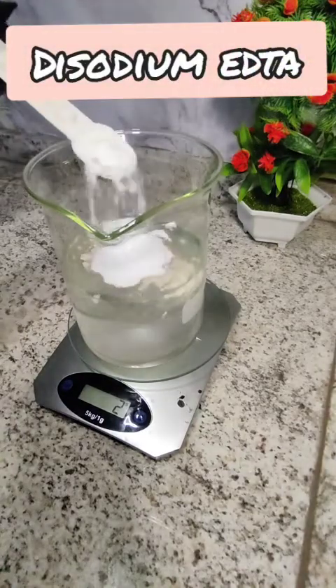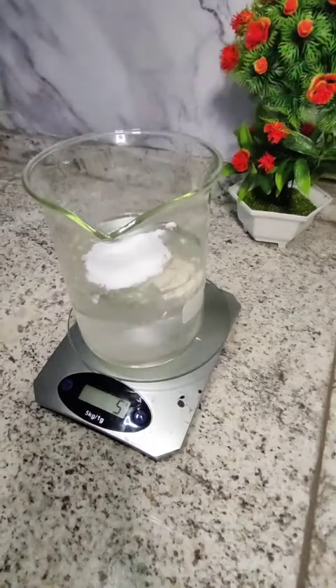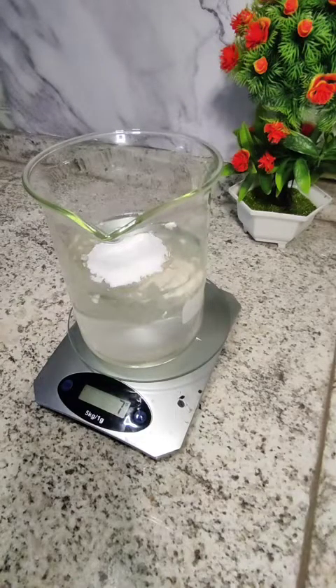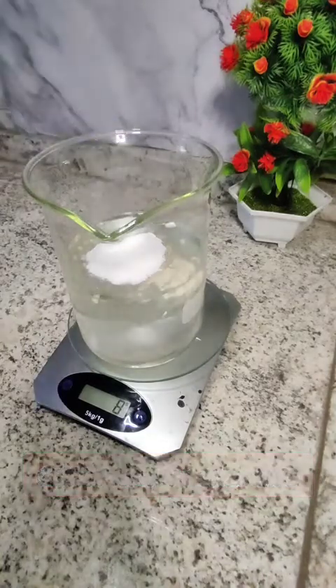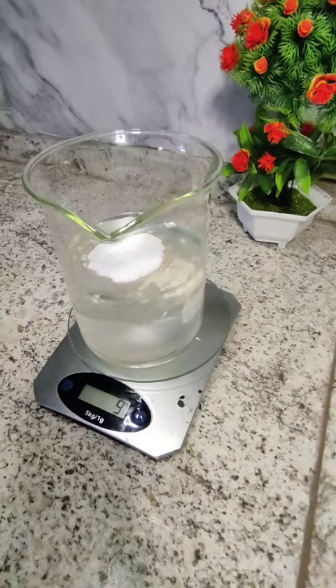Disodium EDTA stabilizes the product and prevents discoloration and spoilage. It is also an antioxidant. Next we add cetrimonium chloride, which is an excellent conditioner with anti-static, anti-frizz and detangling properties. It also has emulsifying properties which are effective for softening coarse hair and has mild antimicrobial properties.